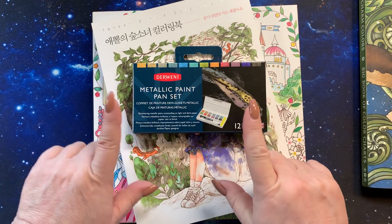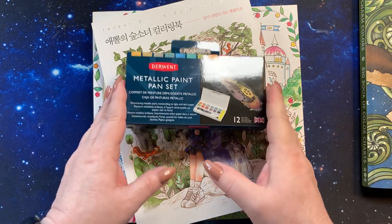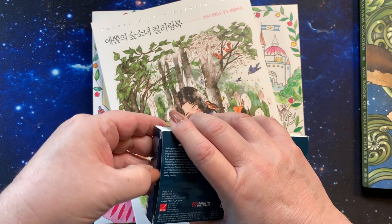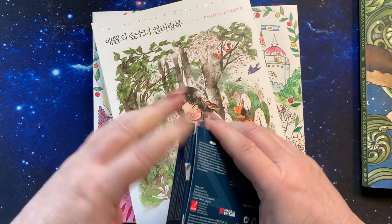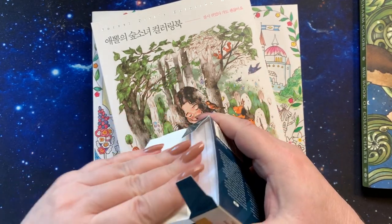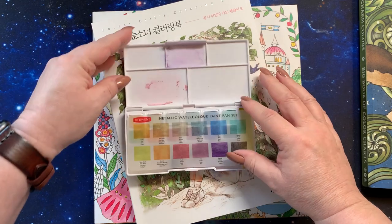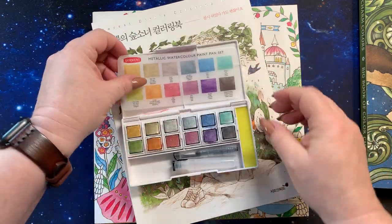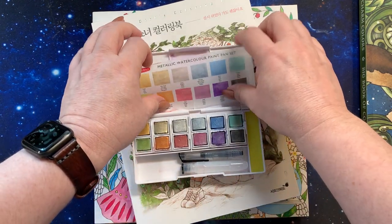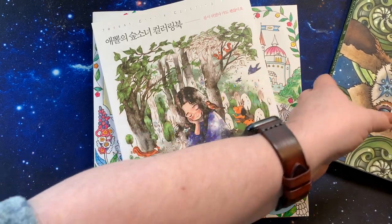I did buy myself the Derwent Metallic paint set, which kind of goes along with the Inktense paint palettes — it looks the same. Let's try to get the box open. They're watercolors, they're not Inktense, but they are really pretty and a gorgeous set. I've already swatched these and they are just really pretty.